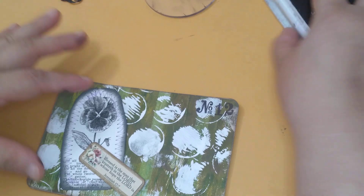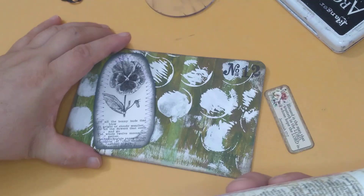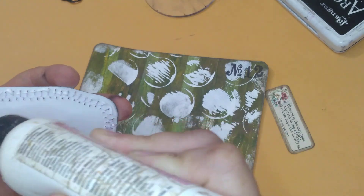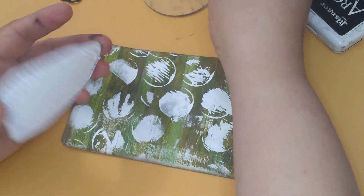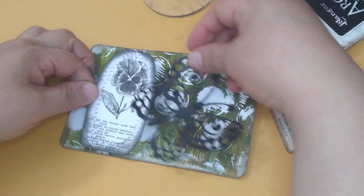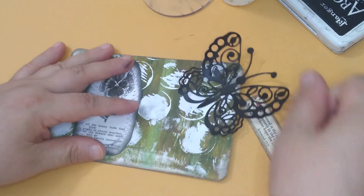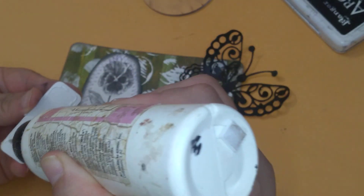Put that there. Grab my glue. And this — instead of gold, I used purple on the thread part. I have different colors for the thread; sometimes I change it up. And this was definitely distressed with the black soot. And this one was with vintage photo — just vintage photo.